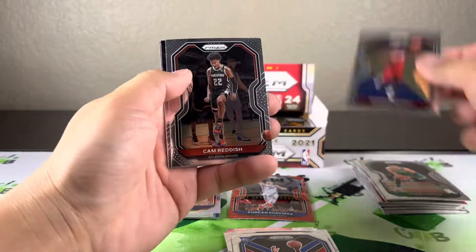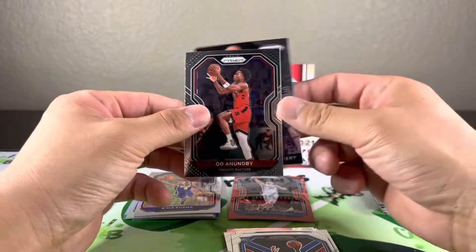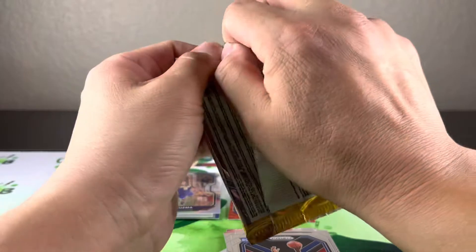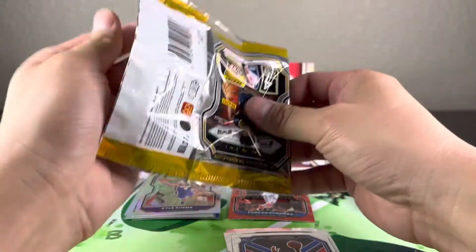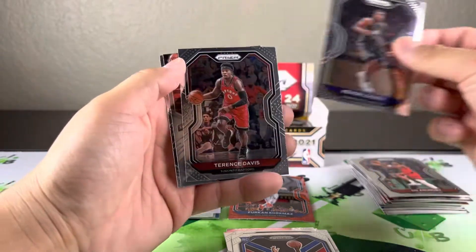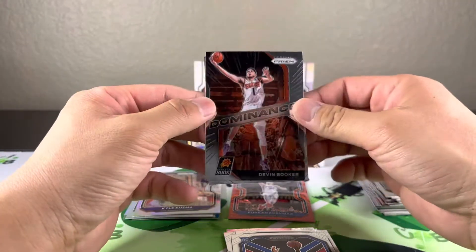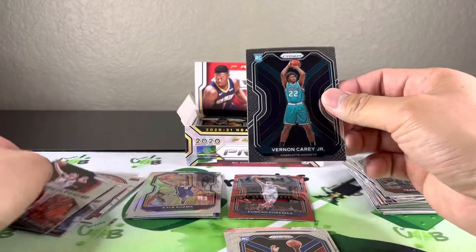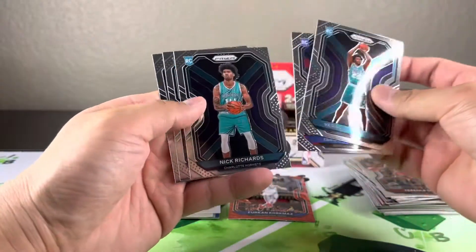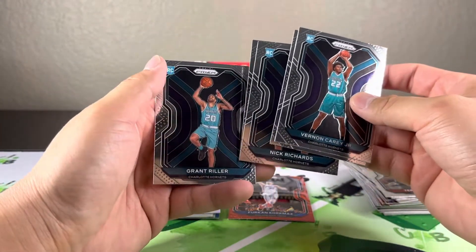Another insert — Cam Reddish Dominance. Rudy Gobert and another base. Terence Davis, Devin Booker Dominance. Oh — I thought we got two of the three, but I guess we got three of the four. I forgot about Vernon Carey Jr.